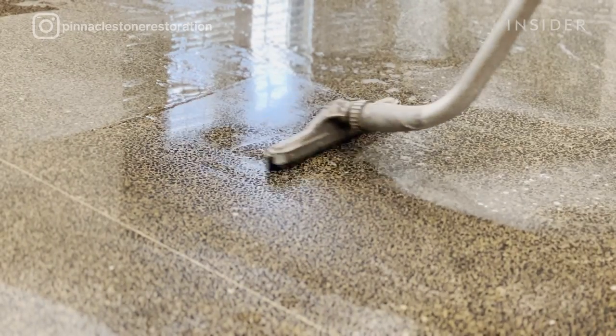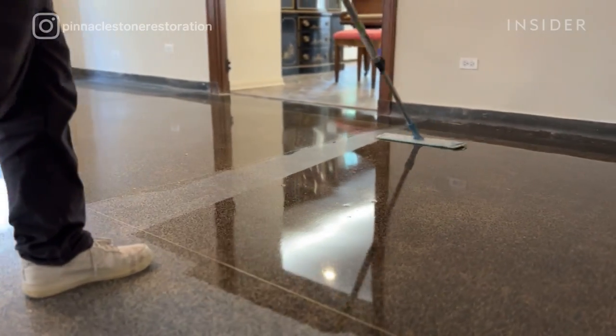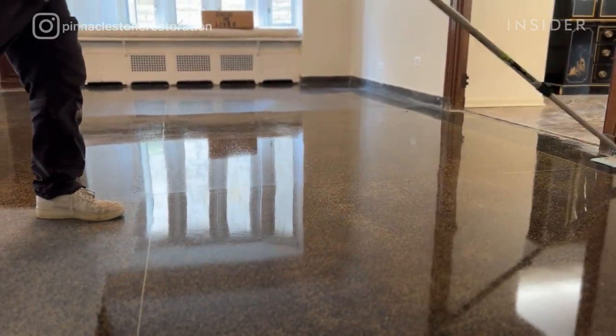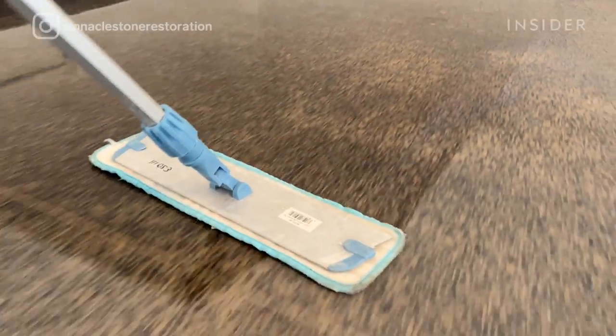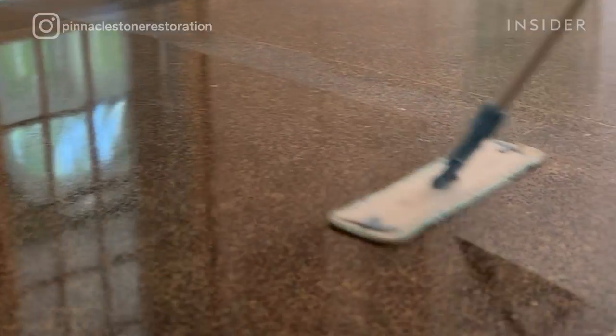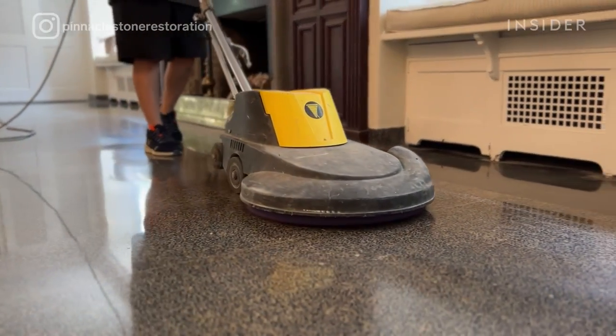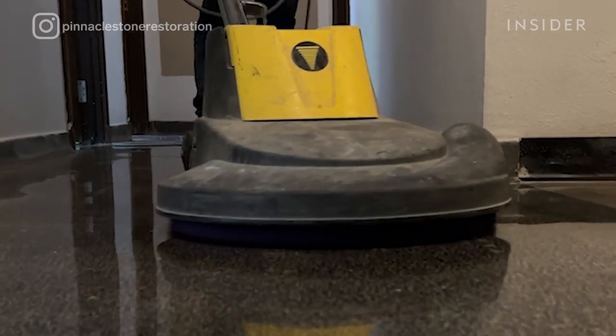Now it's time to seal. We're using a micro-topping sealer — it's more of an impregnating sealer that goes into the terrazzo, prevents staining, and protects it. The last step is burnishing, which helps the sealer bring the terrazzo to its highest sheen.